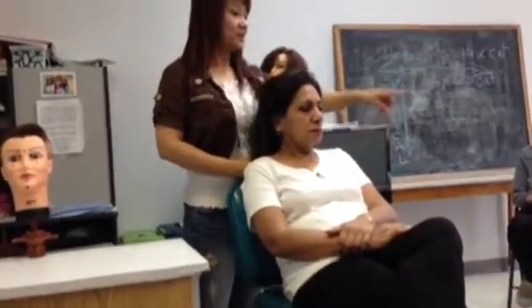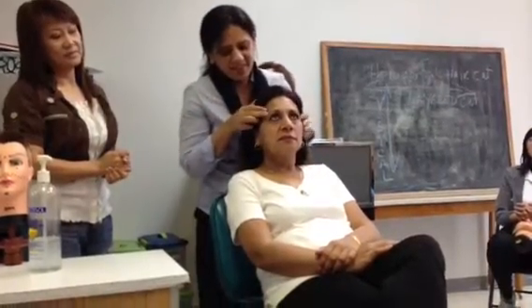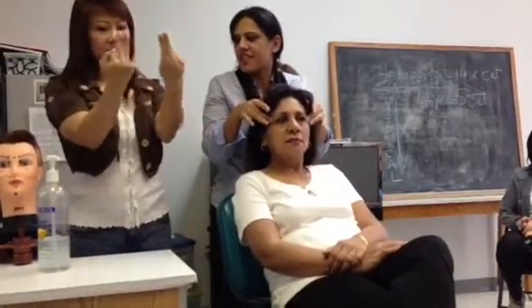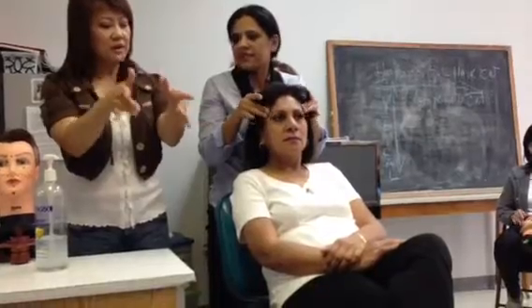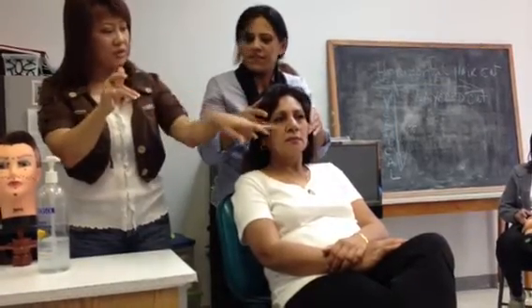So somebody want to try? Do you press the point? You always use these two fingers right here — the middle and the ring finger. One, two, three, bring back. Press with this finger. Now press the point to start it in.